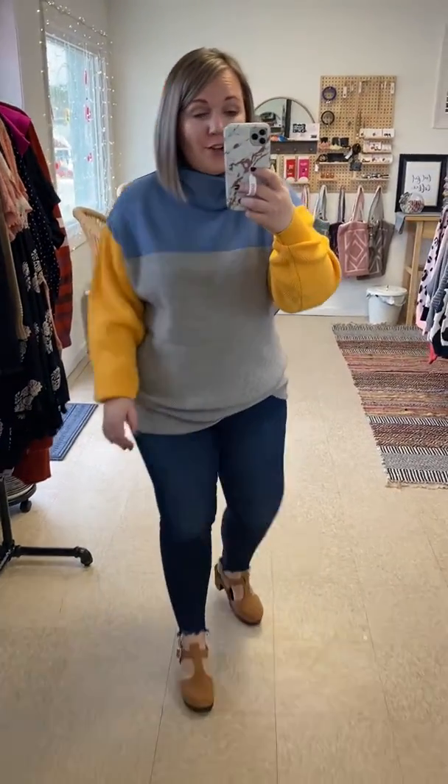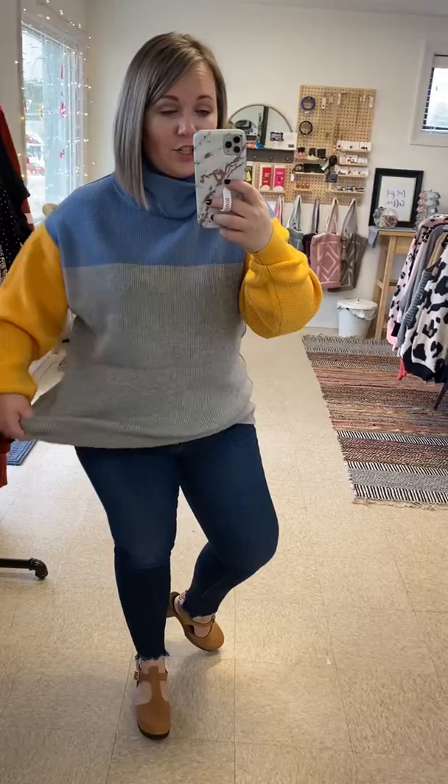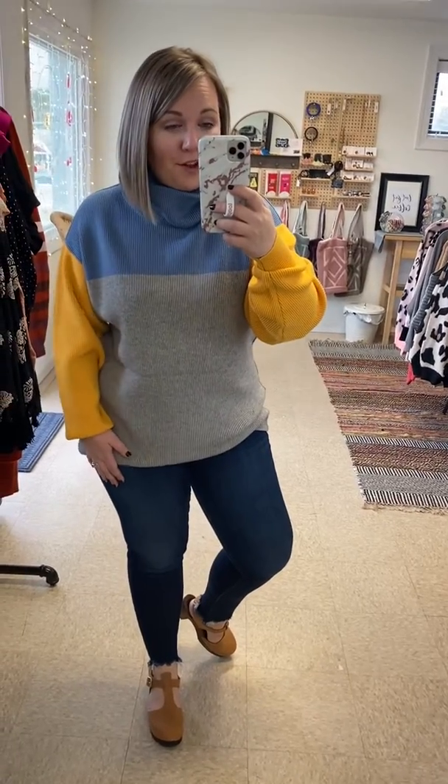The material feels super high end, you guys. It's really stretchy, really soft fabric.